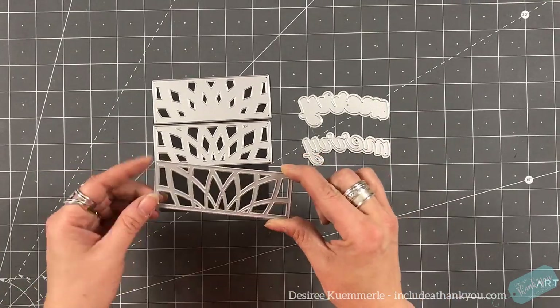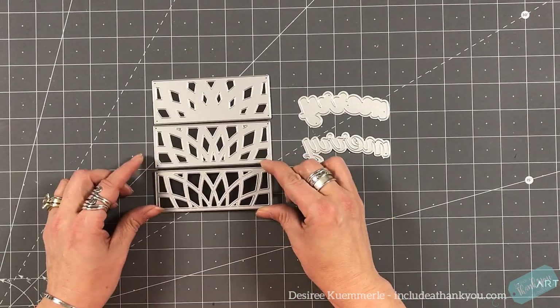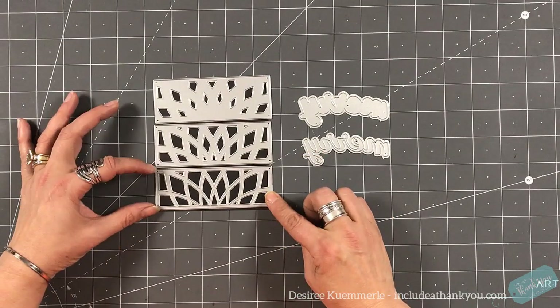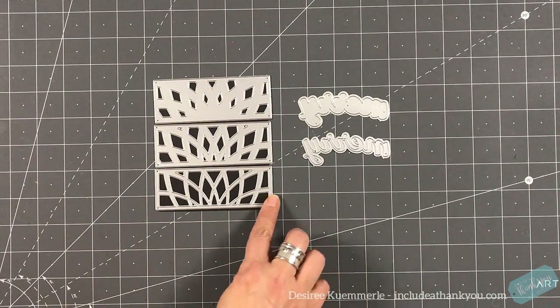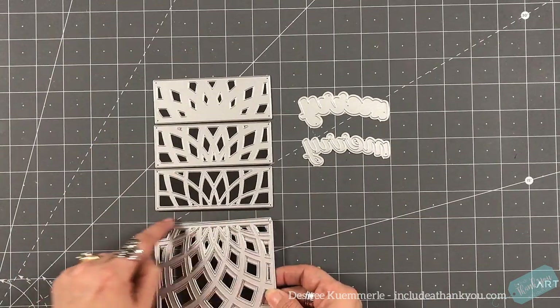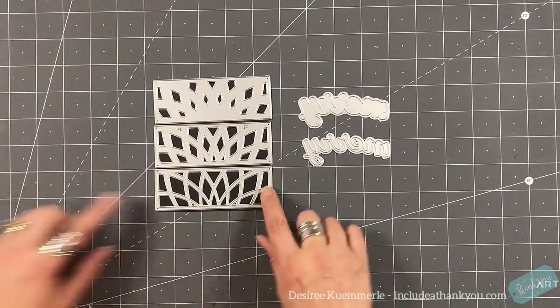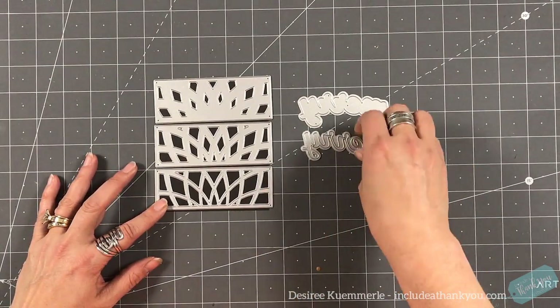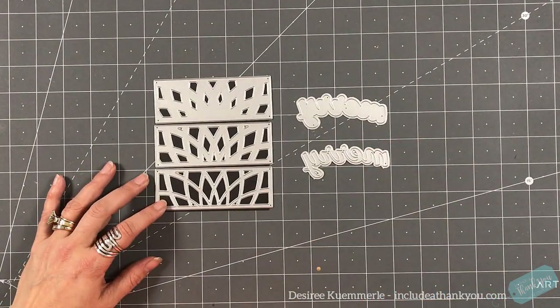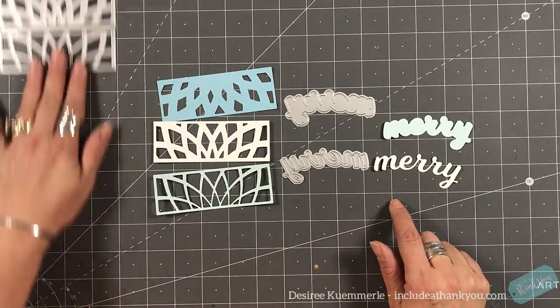When it comes to the Dazzle Bevel Plate, there is a smaller section. So instead of it being a full card panel plate, this is split into two sections. There are three or four different styles to that. So it's still the wonderful layering die that they have, but you have this small section and then this larger section on the bottom.